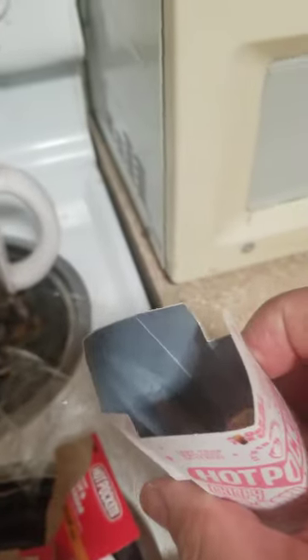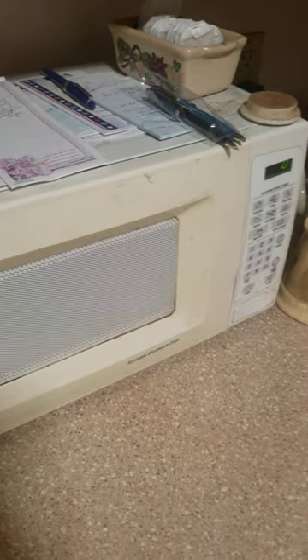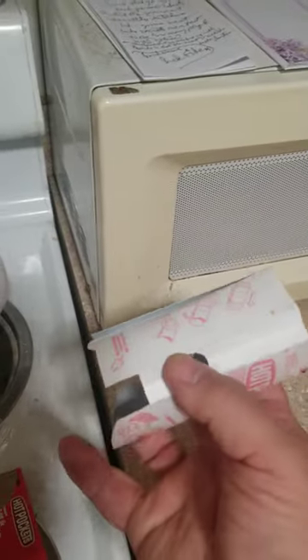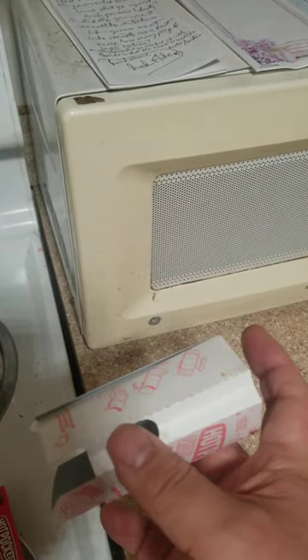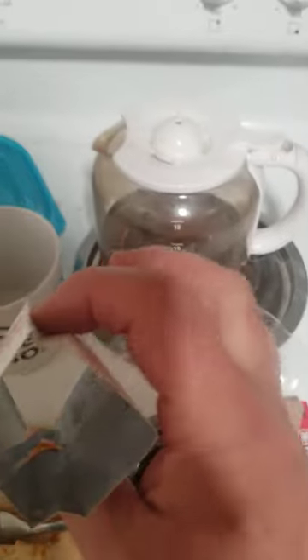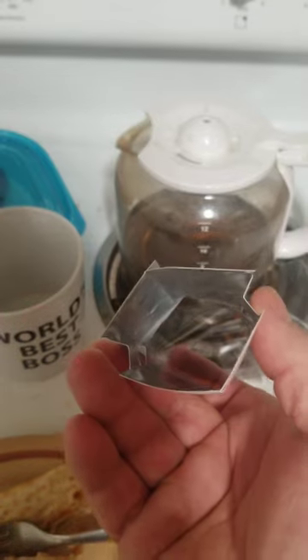Now you have an addition which is supposed to help that which already worked just fine. They might have cooked unevenly, okay, but the sleeve that they give you — the hot pocket sticks out on either side, so the ends are still going to be rough anyway no matter what you do. Put a little water on it, wrap it up in a paper towel — you didn't need this. Why is it there?